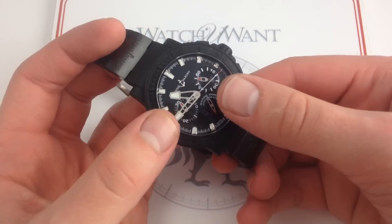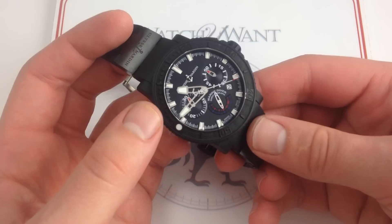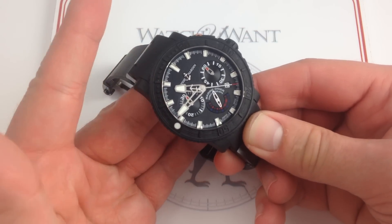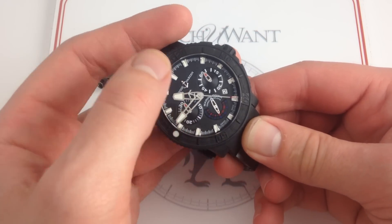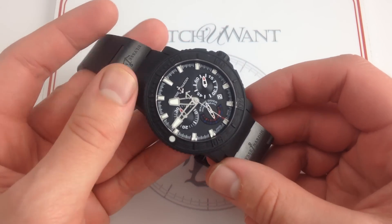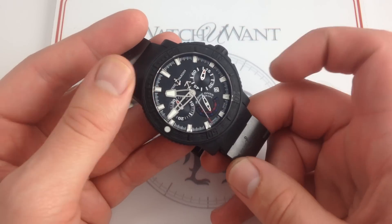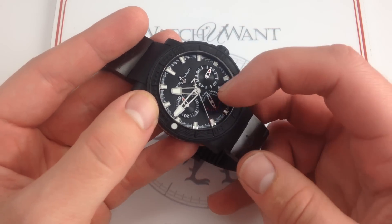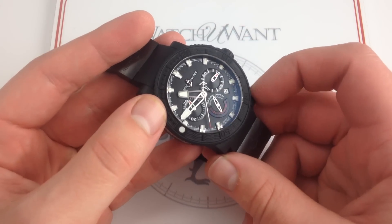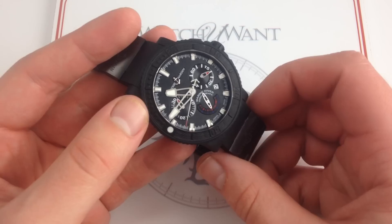Skeletonization of both the primary hands — hours and minutes — and the sub-register hands is a nice touch that relieves some of the visual mass of the dial. As a tool watch, most of the dial is a nice flat black, preserving the all-black aesthetic but also reducing glare. From a practical standpoint, the sapphire is single-sided AR-coated, so you're not going to scratch an exterior AR-coat and disfigure the watch over time — just another credit in favor of this watch's durability.